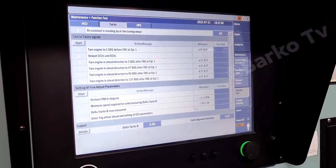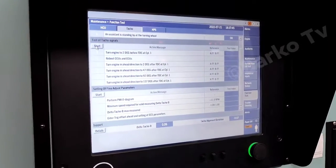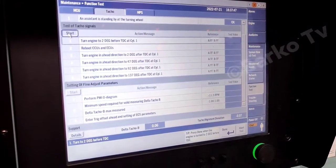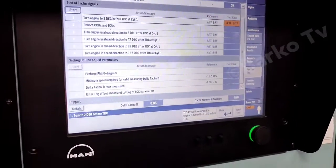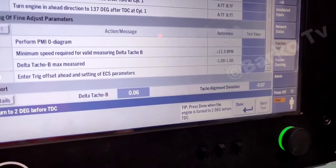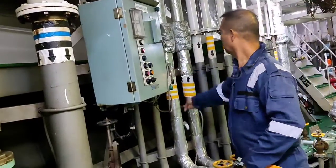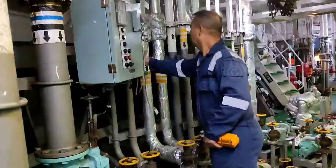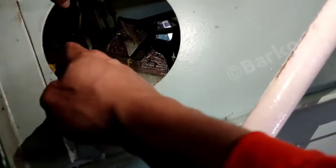There is a start button. If you click that, the first command is: turn the engine to two degrees before TDC1 at cylinder one. We will show you the actual position — we need to set the flywheel at two degrees before TDC1. The chief engineer will show you the actual position on the turning wheel; he is preparing and setting two degrees before top dead center TDC1.